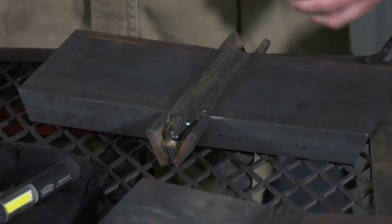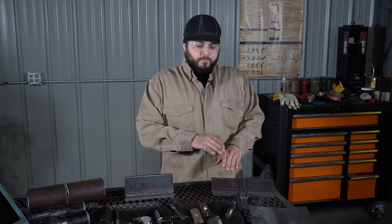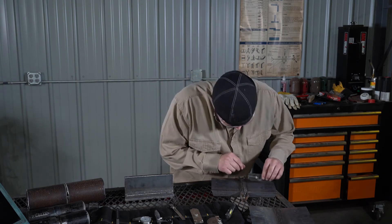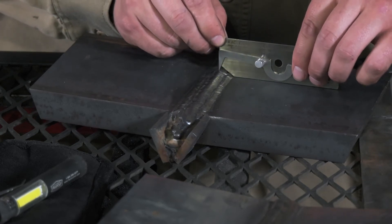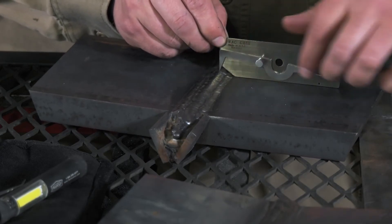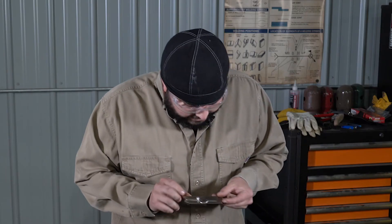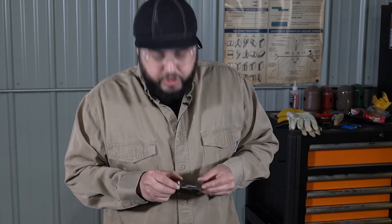The VWAC gauge can also be used to measure weld reinforcement — that's the height of the weld. To do that, we're going to take the gauge, find the highest point of the weld or area desired to measure, place the gauge up to the toe of the weld right here at the bottom of that little V, and then drop the armature down. Remove the gauge and check the measurement. This is measuring just shy of 3/16ths of an inch.